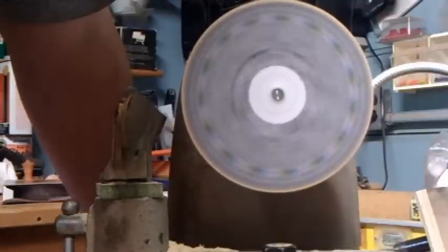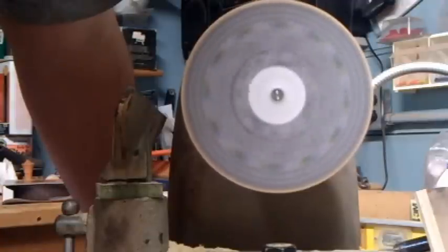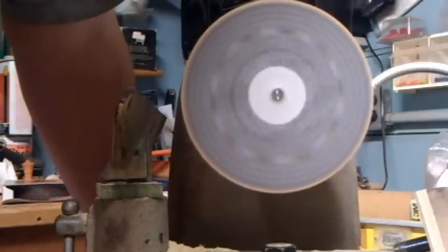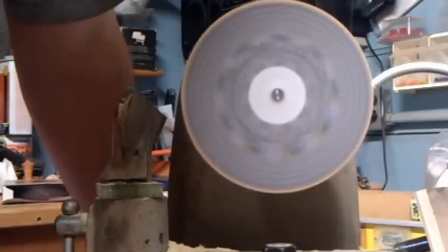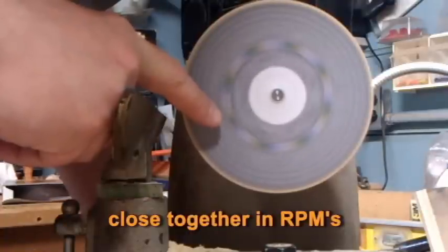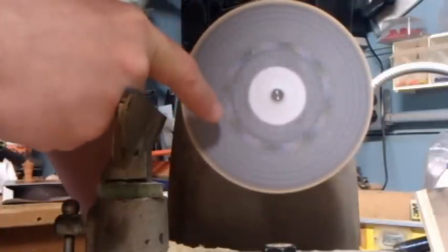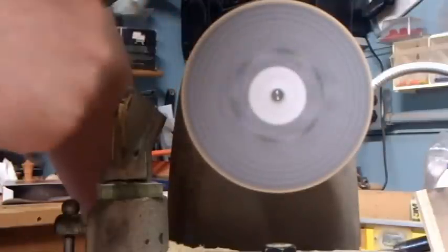As I move up in speed, you'll see other bands appear and disappear. A couple of bands are very close together. You'll also notice that as I pass the speed, the band just for a moment appears to run backwards, and then the next band appears.